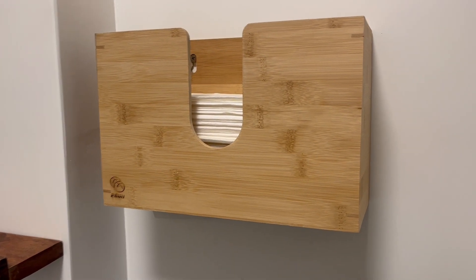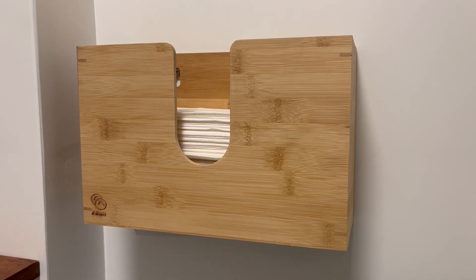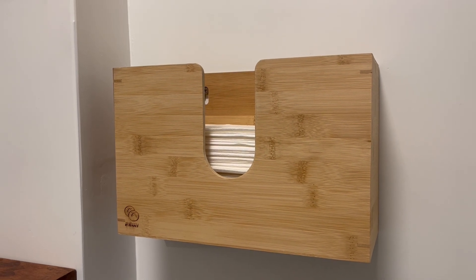But overall, I just like the look of it. It's easy to get the paper towels out of — there's no struggle, and it's way better than having them sitting on the counter. So if that's what you're looking for, definitely pick one of these up.